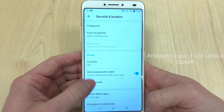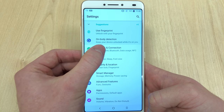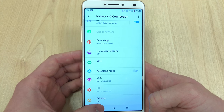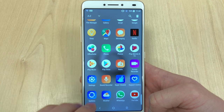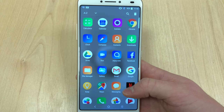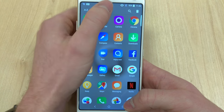The closest reasonably-specced handset with a fingerprint sensor that comes to mind would be one of the Xiaomis, which are quite difficult to get on the UK market. For example, the Huawei Y6 doesn't have a fingerprint sensor, neither does the Nokia 3.1. The next closest would be the Xperia L2, but that's 129 pounds with a 5.5-inch display.